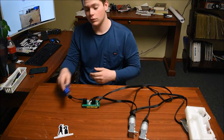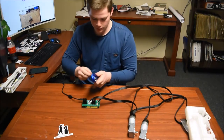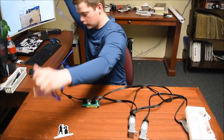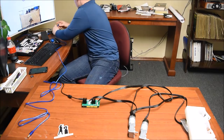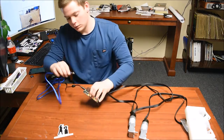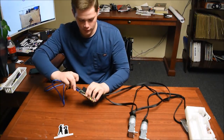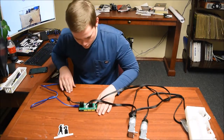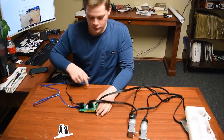Now that we're done with that, we're going to plug in the data cable into the computer. One end is going to go right here, and the other end is going to plug into this little box right here. Now that we've done that, we'll get a little light right here that shows us we're plugged into the USB.